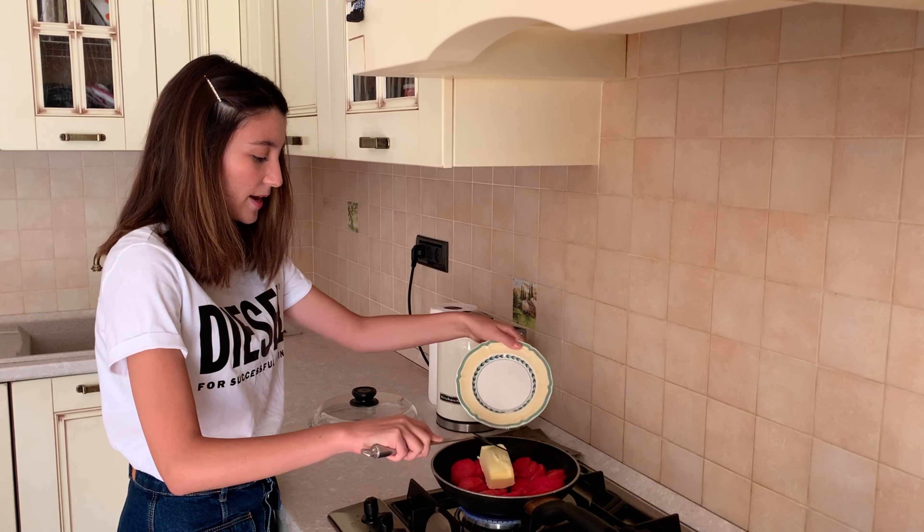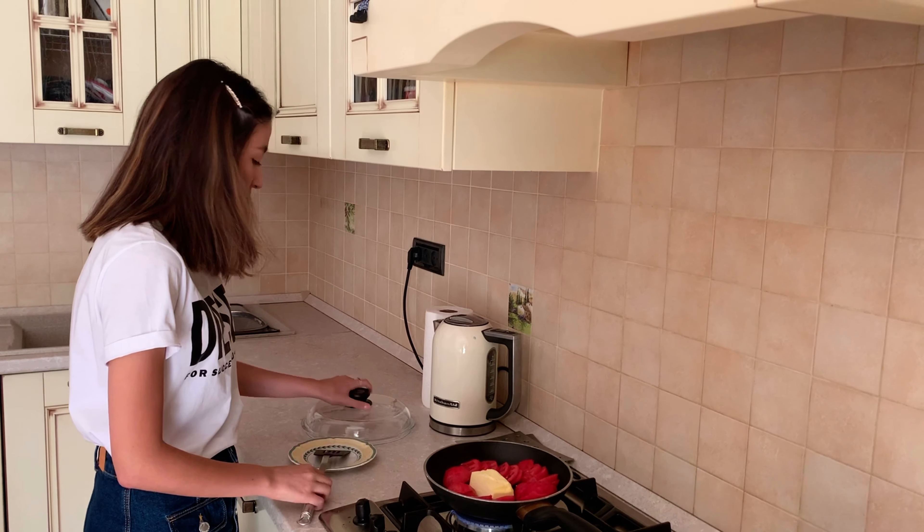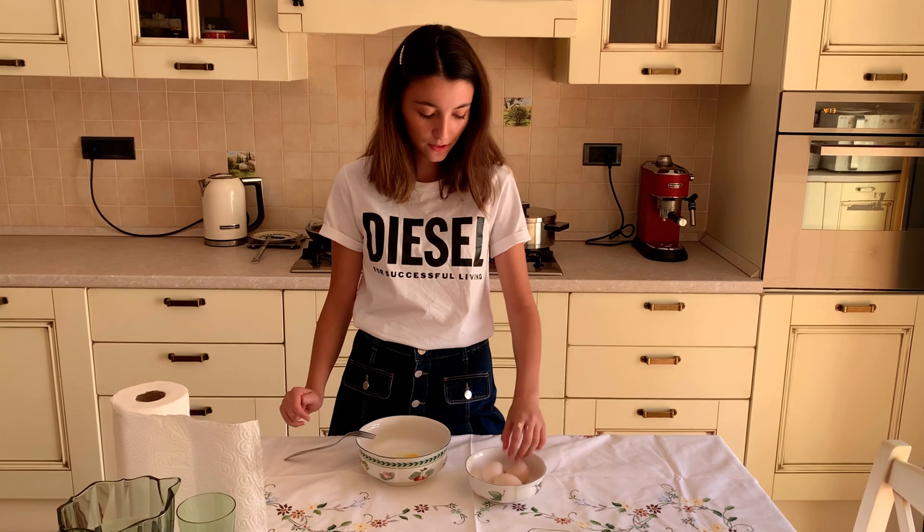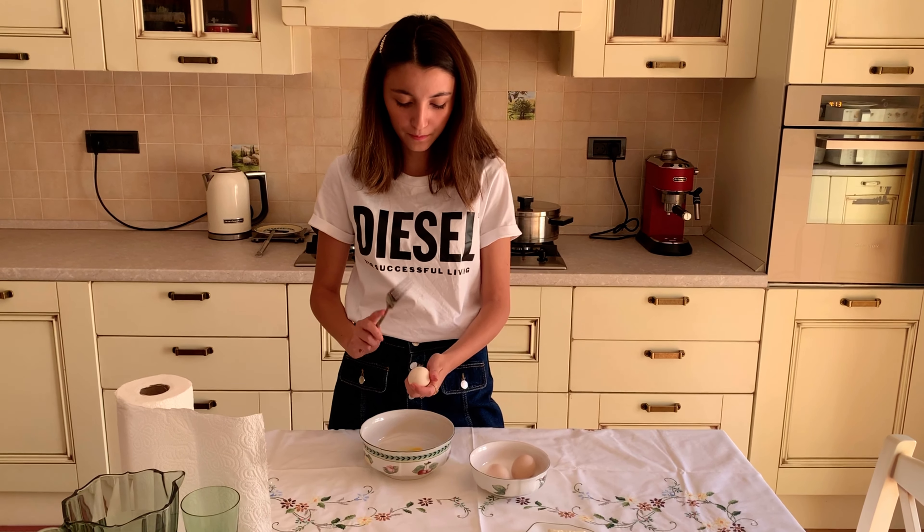Put them in the pan and you need to close it. We're going to need four eggs — we're going to break them into a different plate.